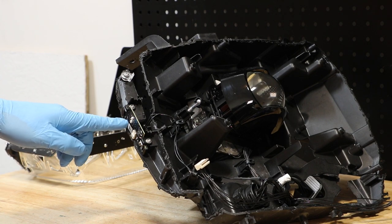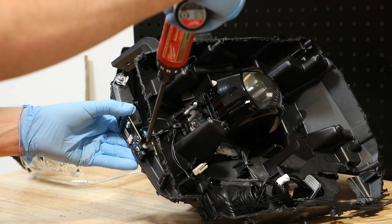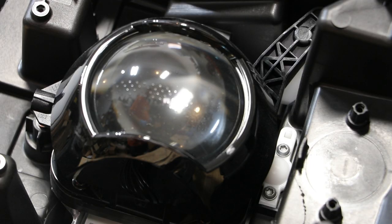Next, I'll remove the T20 screws holding on this corner LED. Next, I'm going to remove the two T20 screws holding on the inner projector mount.